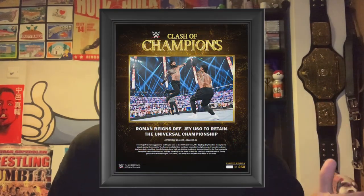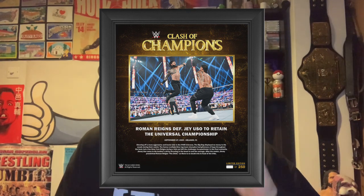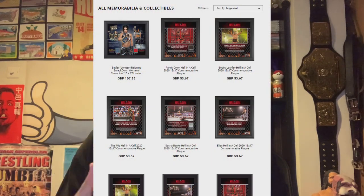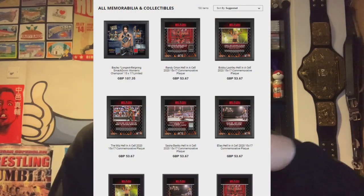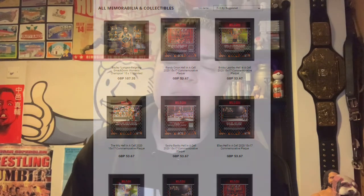So it could be a photo of Roman Reigns with the Universal Championship from Clash of Champions, with a piece of the canvas used at Clash of Champions in that photo, and a little description of what happened. It's just something that WWE sells on their shop to commemorate a certain event, a certain segment, a certain match, whatever it is. I'll add some photos overlaying this just to show you some examples of plaques.